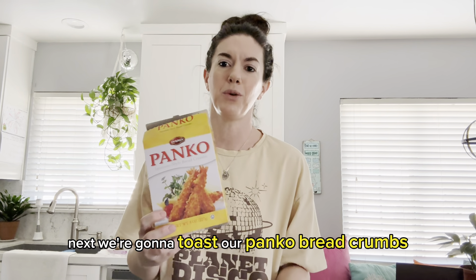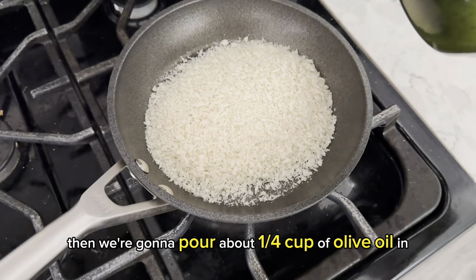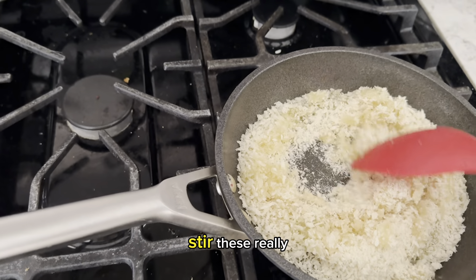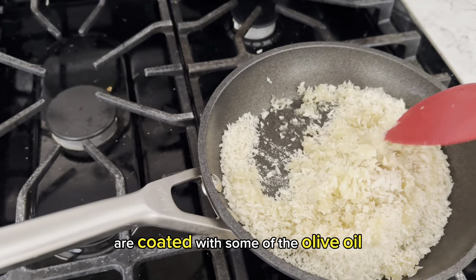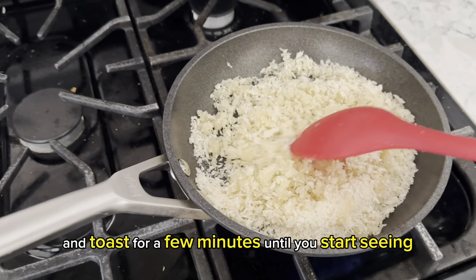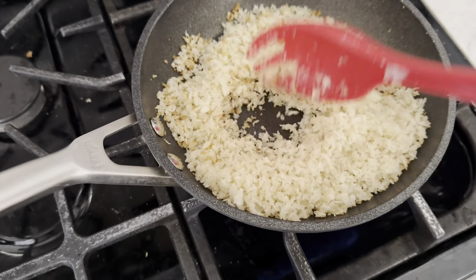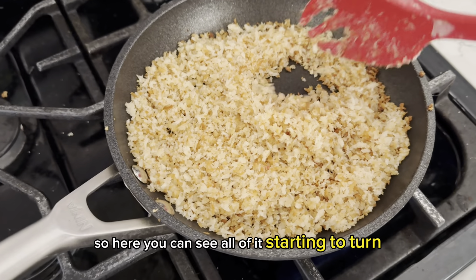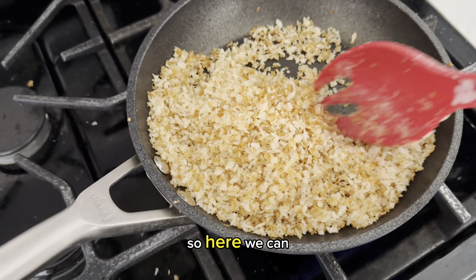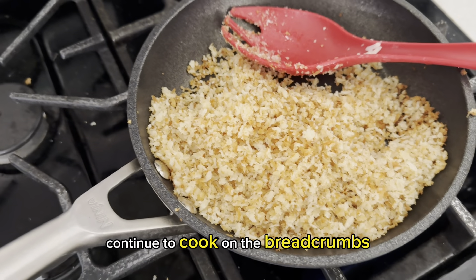Next, we're going to toast our panko breadcrumbs. Pour a cup of these into a small saucepan, then pour about a quarter cup of olive oil on top of the breadcrumbs. Turn the heat to medium and stir really well so that all of the crumbs are coated with some of the olive oil. Let them sit and toast for a few minutes until you start seeing them change color — you can see it's just starting to get a little brown. Once all of it starts turning more of a golden brown, turn the heat off and transfer this to a plate, because the oil actually continues to cook on the breadcrumbs.